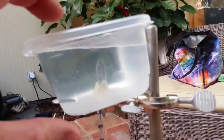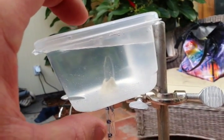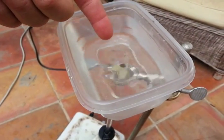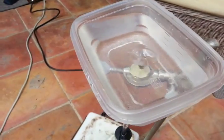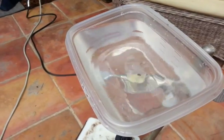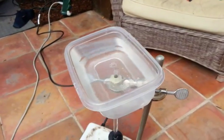Here is our catchment. This is a plastic container, and you can see that the glass tube goes into the base of it. I put what's called plumber's putty down there to make sure that it doesn't leak too badly. Mine is leaking a little bit, but you want to make an even better seal than I have. I would also have a slightly larger catchment than I do here.